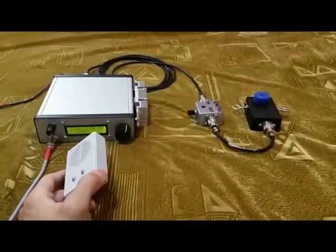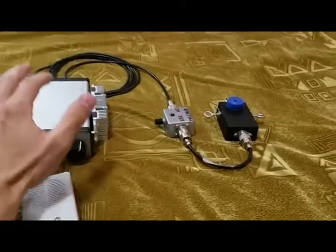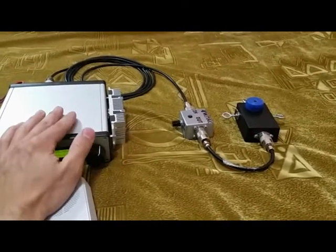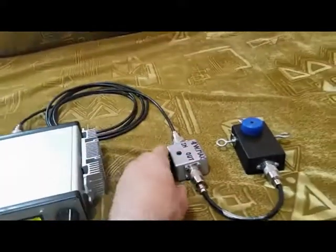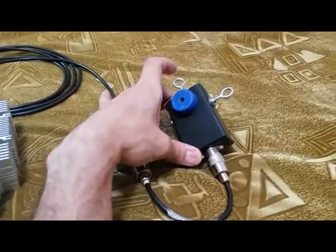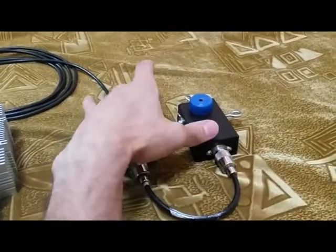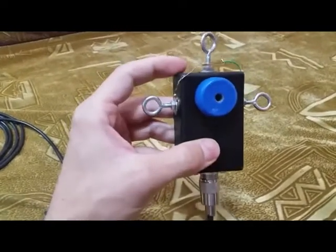Today I'll show you a little experiment about the power transfer between transceiver and antenna. This is my transceiver, which is connected to this SWR bridge, then to this balun here, which actually transforms the input impedance from 50 ohms into a much bigger one — into 4 kilo ohms.